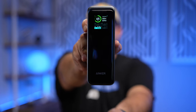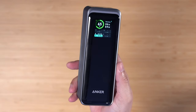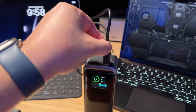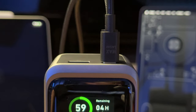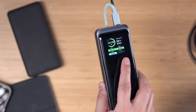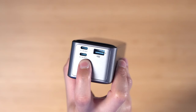This is the Anker Prime 240-watt power bank with wireless charging base. This is the largest power bank you can get from Anker right now, with over 27,000 milliamp hours. It can charge three devices with two USB-C ports and one USB-A port, with up to 250 watts of power output. It has Power Delivery 3.1 and you can charge it in just 37 minutes using both USB-C ports on the top for 170-watt fast charging.